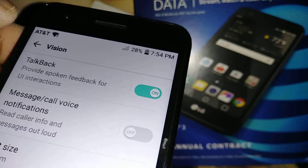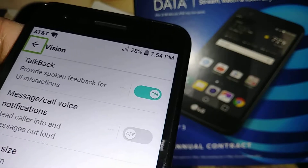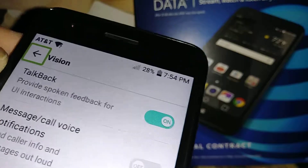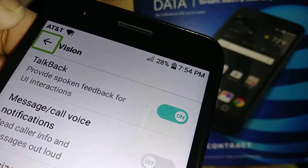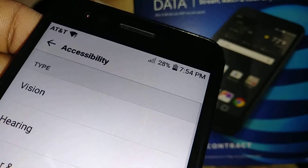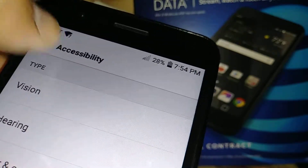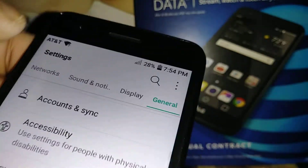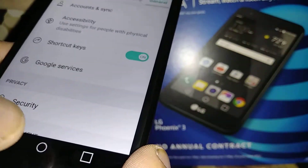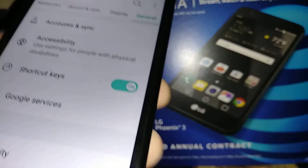Now with TalkBack enabled, everything you want to select will first show a green square around it — that's the highlight. Then you double tap to execute it. So: highlight, then double tap. To go to the home screen, just touch Home and then double tap.